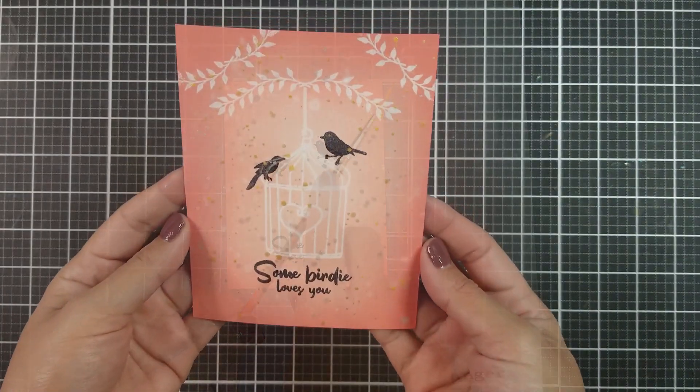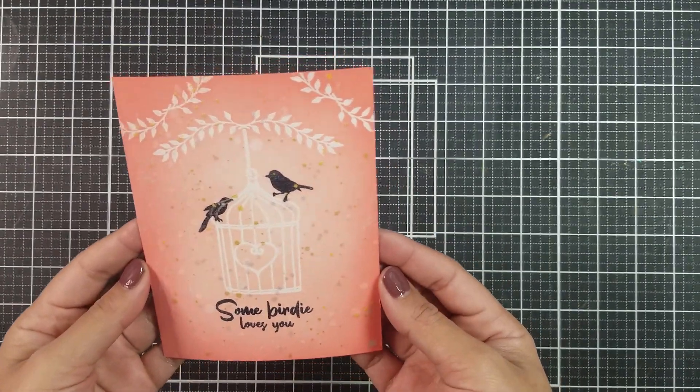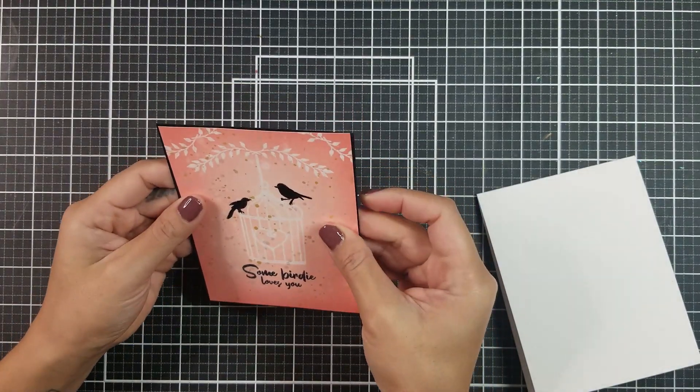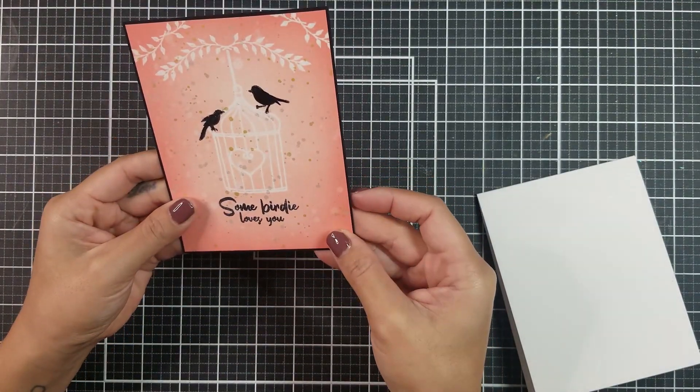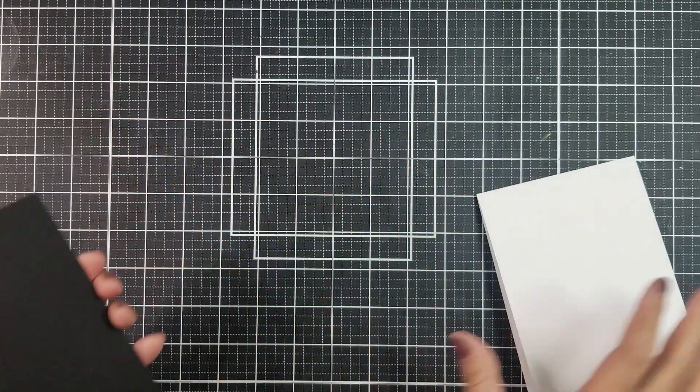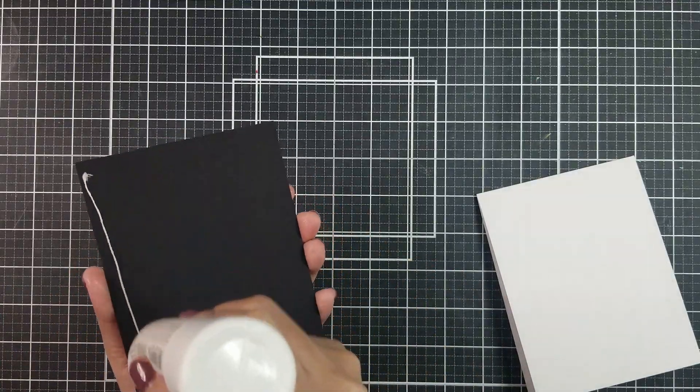Now it's time to assemble the card together. I trimmed down the card panel to four by five and a quarter inches and adhered that onto a black matted card stock. I then used liquid adhesive and adhered that onto a white top folding card base.